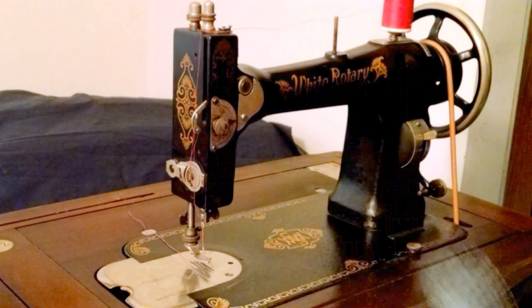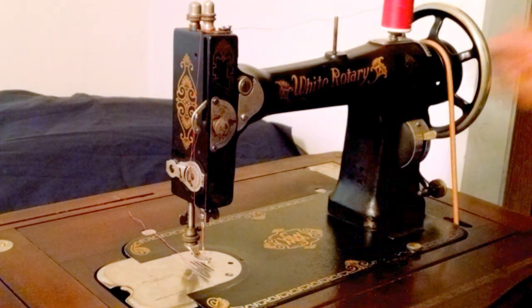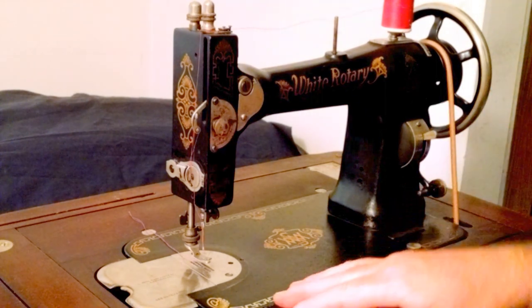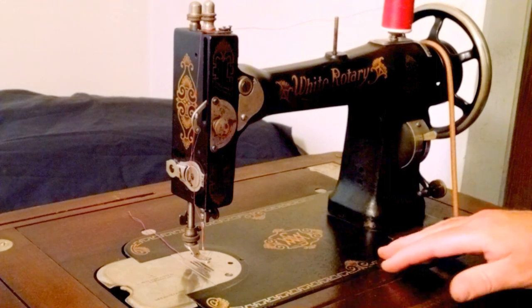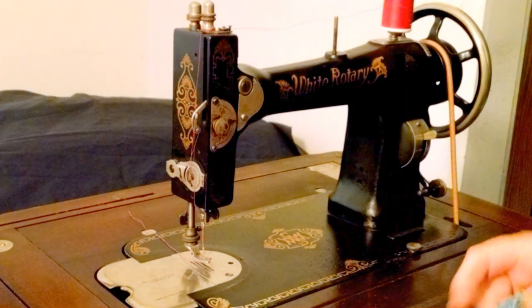To show how well it stitches, I've got four layers of denim which were already stitched once. The machine also has holes in the back so you can add a motor if you wanted to put a motor on this. The paint and decal is a little rough — it's got some wear, but it is a unique cabinet.